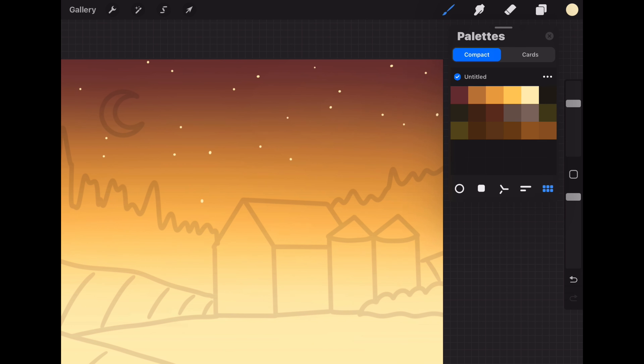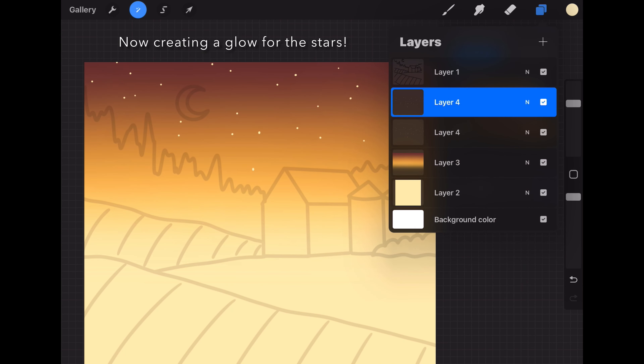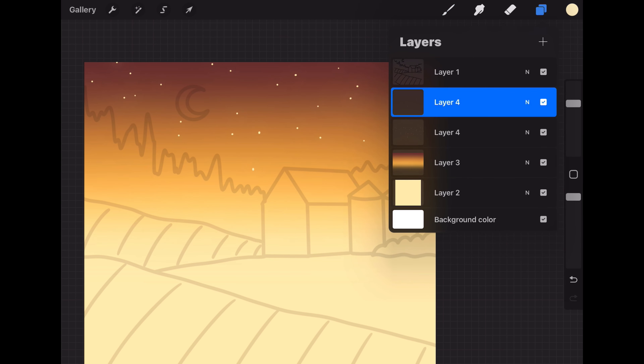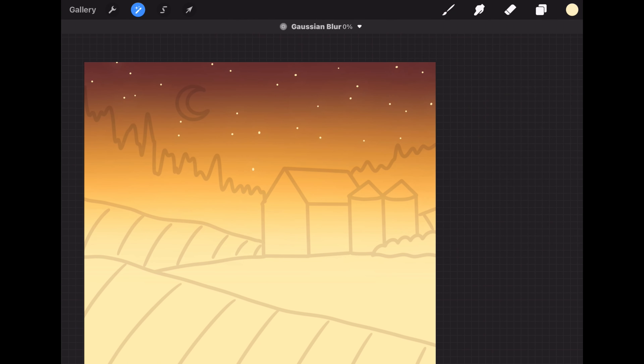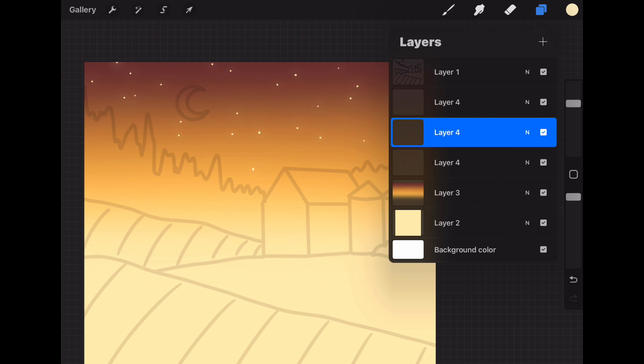Let's paint little dots all over our sky area, placing as many or as few stars as you would like. When you're happy with your stars, let's make a copy of this layer, and on this copy layer let's use Gaussian blur to blur it to about 14%. Then let's make another copy of this original star layer and using Gaussian blur again, blur this new layer to about 11%, and then let's merge all of our star layers back together.